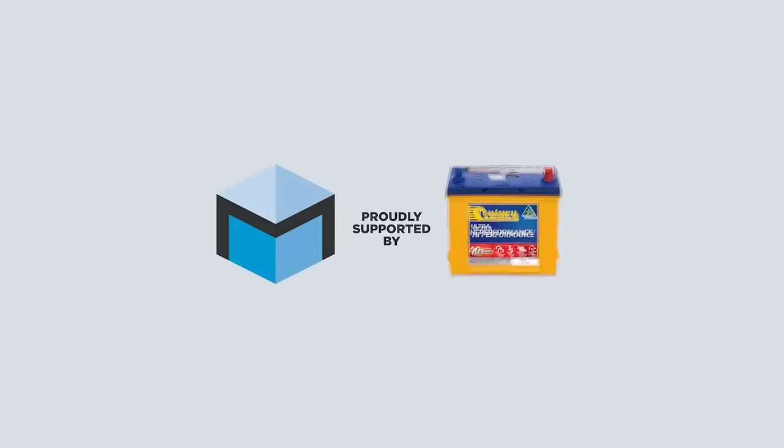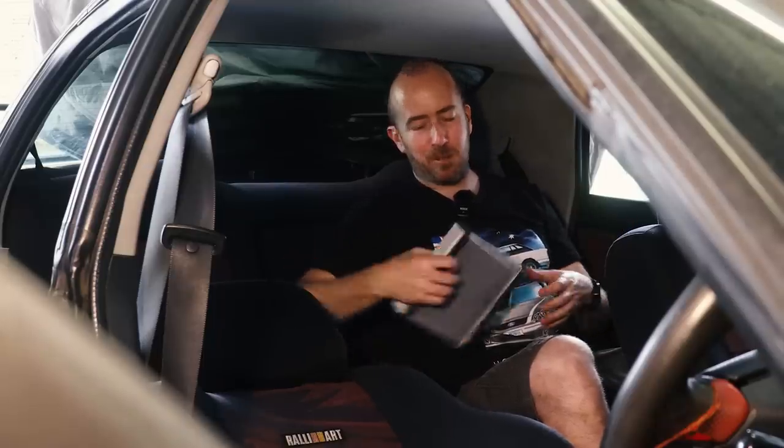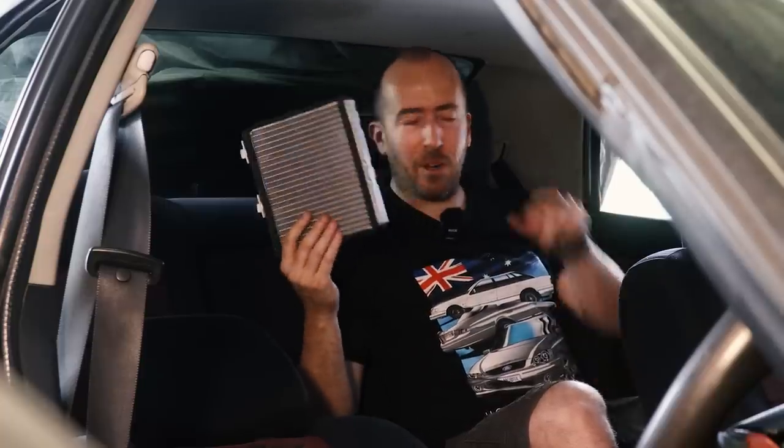This episode of Motoring Box is proudly supported by Century Batteries. Welcome back to Motoring Box, I'm Sean McKellar. Today we are back with the Mitsubishi Magna Rally Art. It's been a bit of a week of highs and lows — I've had a few really cool parts turn up which I don't really need yet, but the ones I need haven't turned up, and when they have there's been issues.